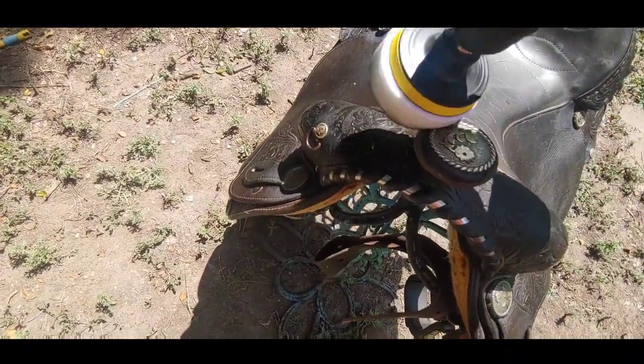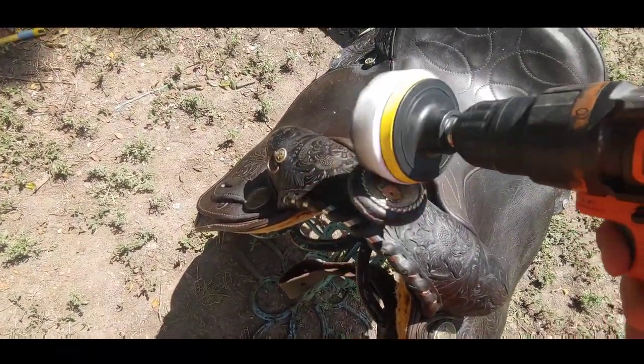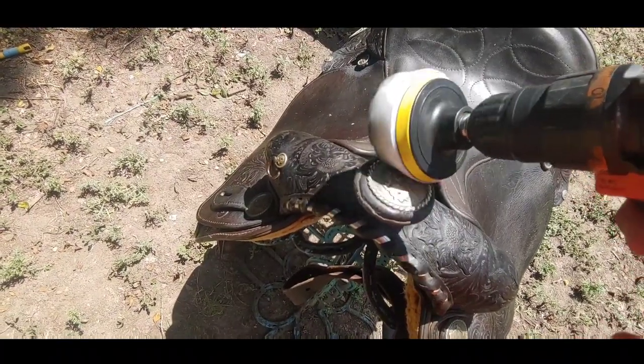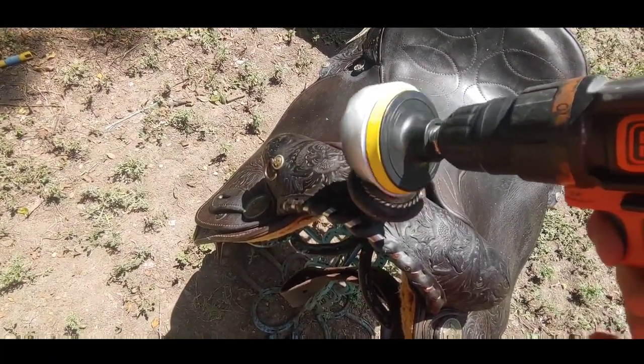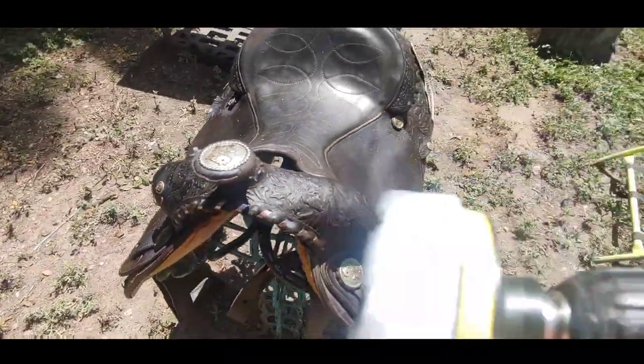Trying to get all that nasty stuff down there. It has a good kick to it. That's looking a whole lot better — that works pretty good.